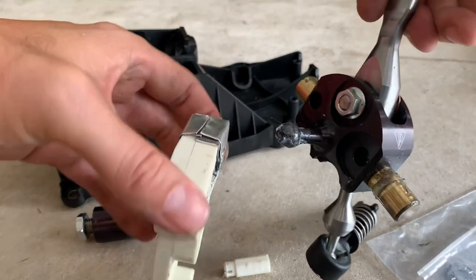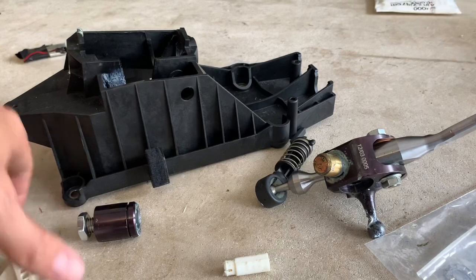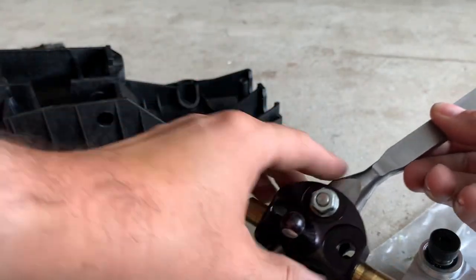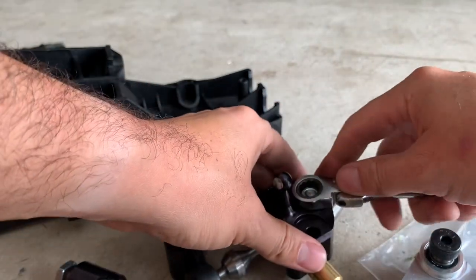We'll clean off all this old grease, reapply some new lithium grease, and get reassembling. Before we tackle the side piece of the shifter, we're going to do the needle bearing now. Pretty easy to do - like I said, you can do this on the car.